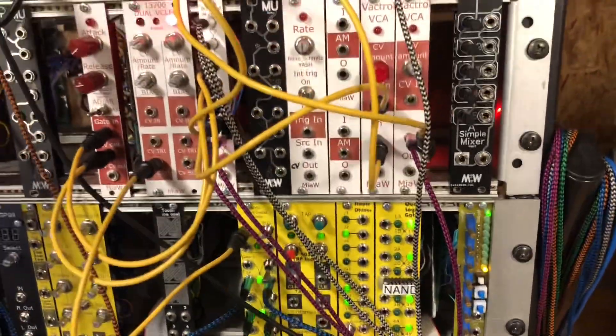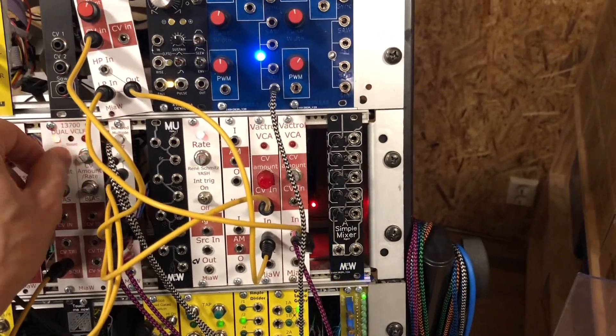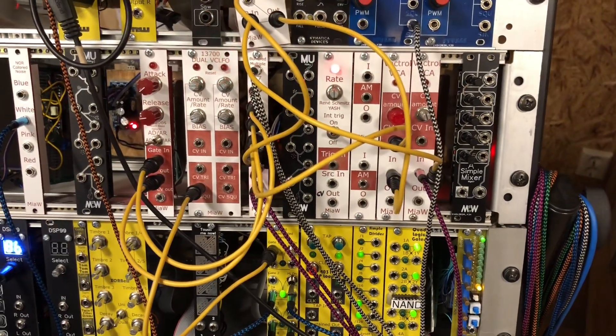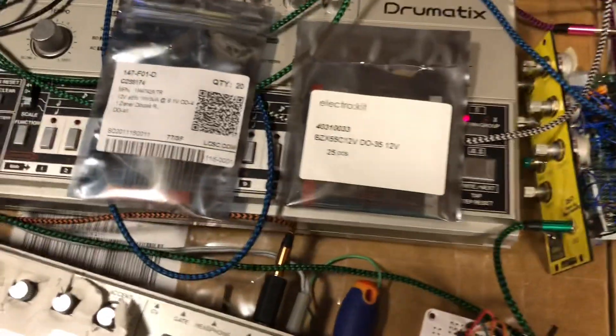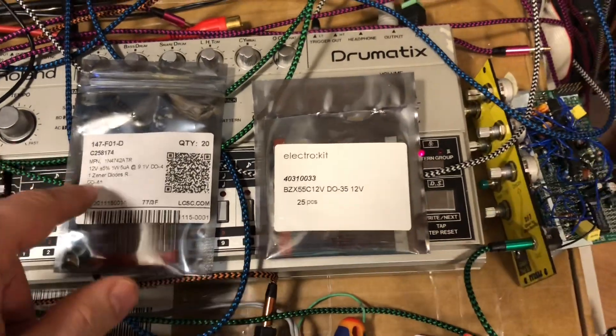But anyway, let's go back to the white noise. This is what I'm working on. It's a tough one. Still think that one is a bit nicer, so gonna start with that.